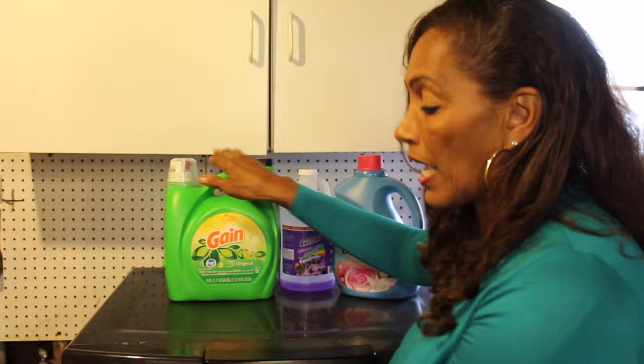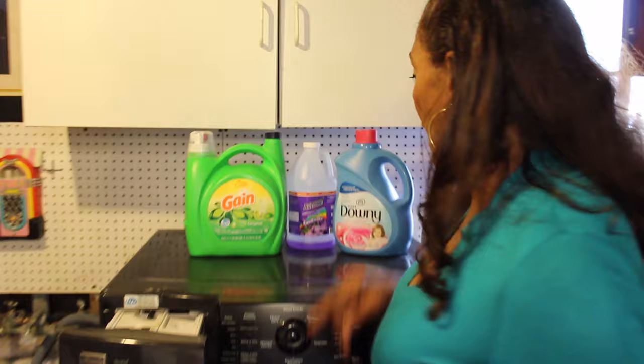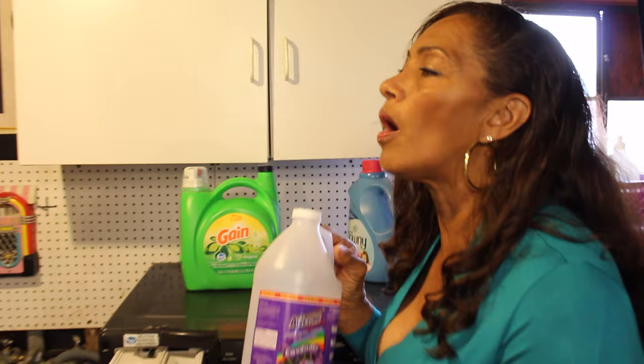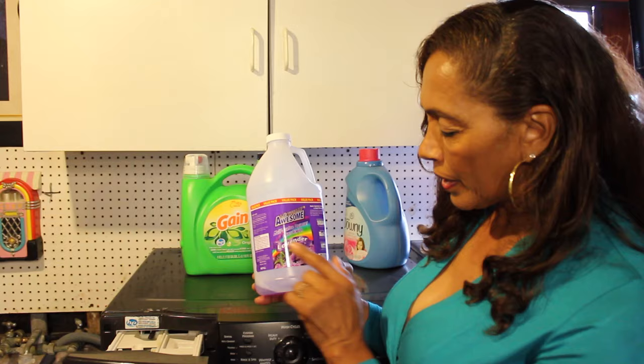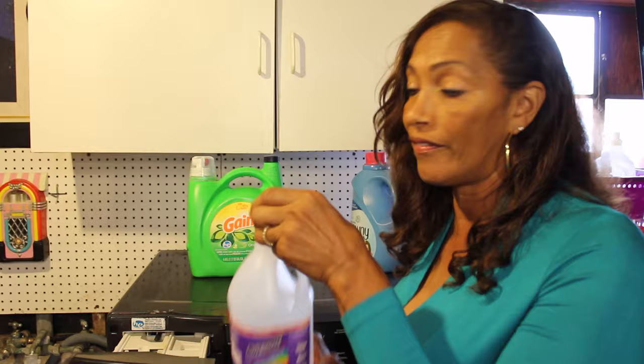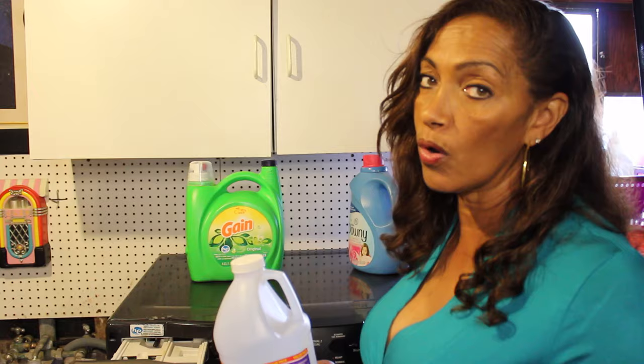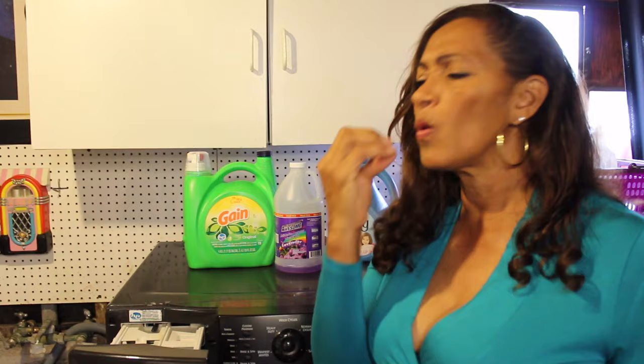Smell it already! Now here's one more tip: what really makes my wash so fresh and clean is I like to use Gain detergent. I put Downy fabric softener in the fabric softener dispenser — it smells so good. And here's the key: you can use Fabuloso or Awesome, any kind of floor cleaning detergent. I like the lavender. Pour a little bit into the dispenser where the Clorox goes, if you're not using Clorox — and I guarantee it's gonna smell amazing.